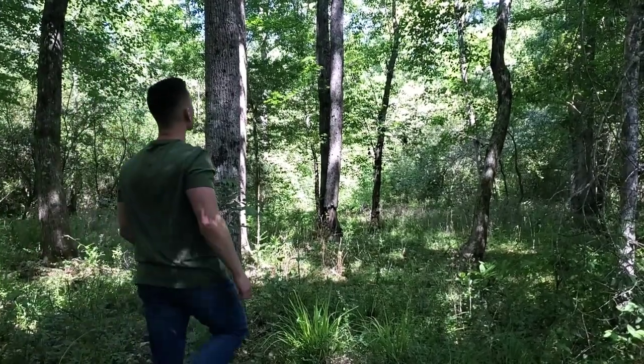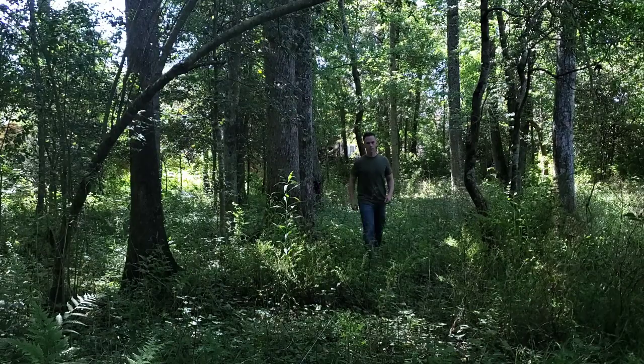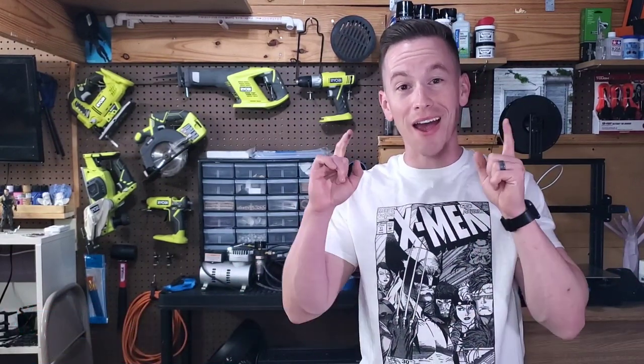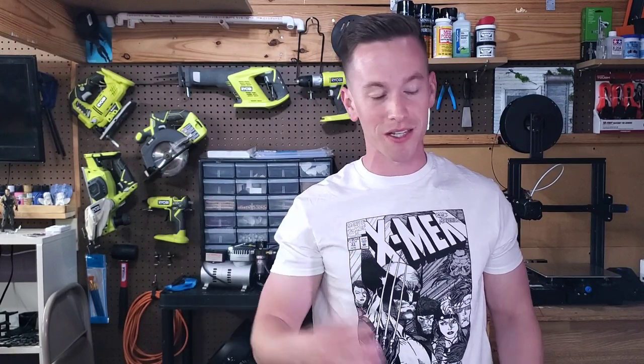Today I embark on a diorama journey deep into the woods to learn how to make diorama trees. I have never made a good looking diorama tree and I hope I can change that today. I'm a little embarrassed to show you my first two tree attempts. I tried these out of XPS foam — this is supposed to be a stump that I made a few years ago, and I am not proud of this.